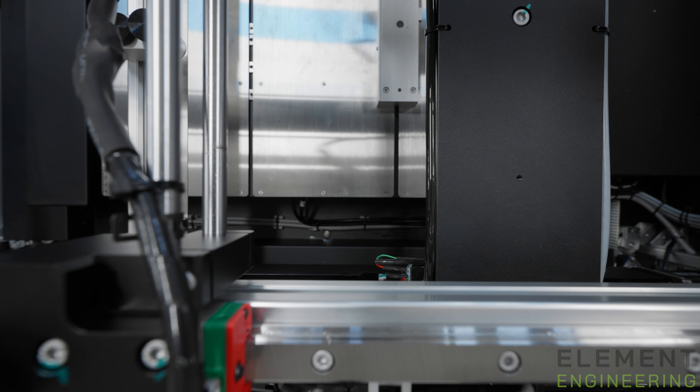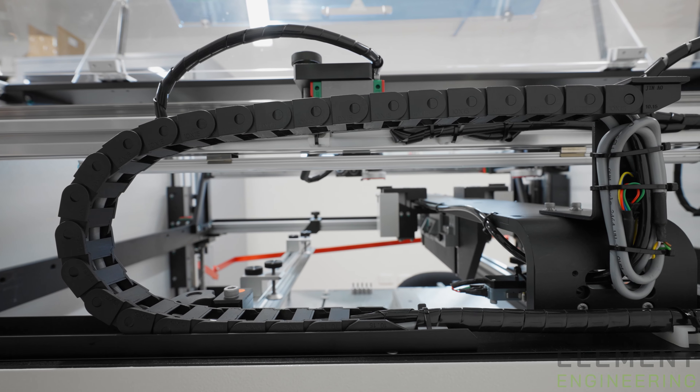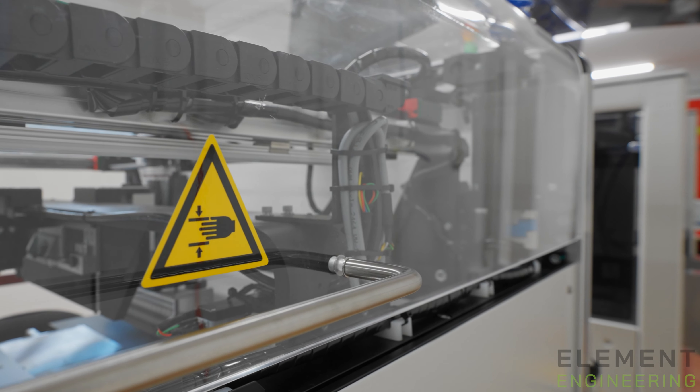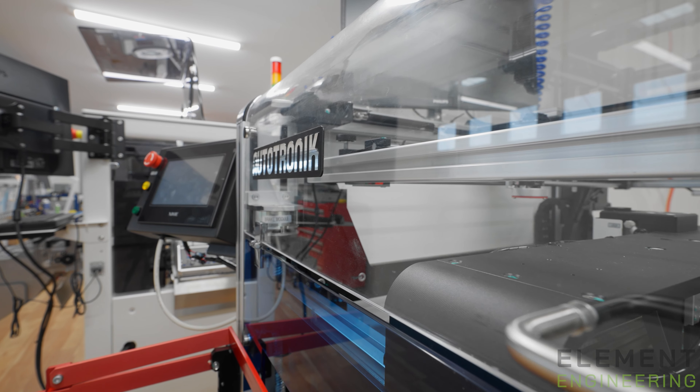Today we're commissioning the new circuit board assembly pick-and-place line for Element Engineering. It's been a long, long time coming. This has been about an eight to twelve month process engaging with Super Engineering and figuring out exactly what we needed.